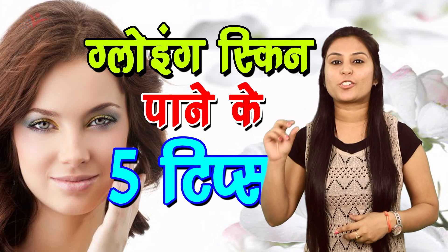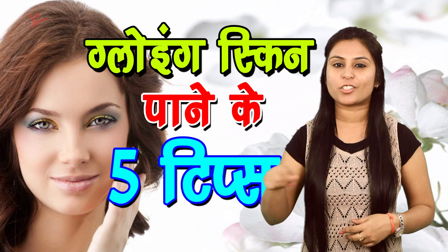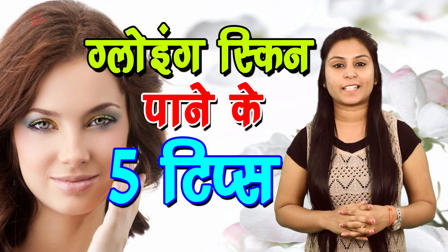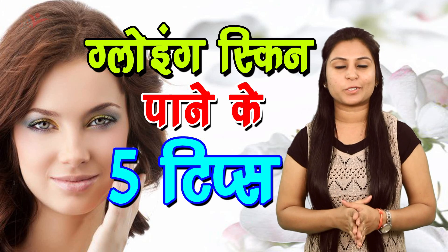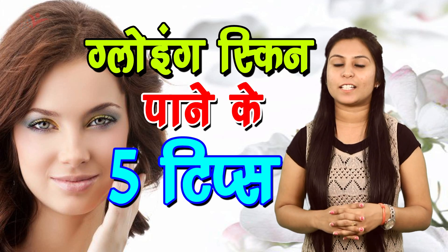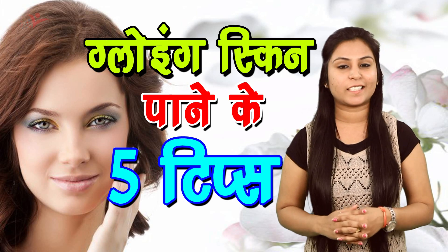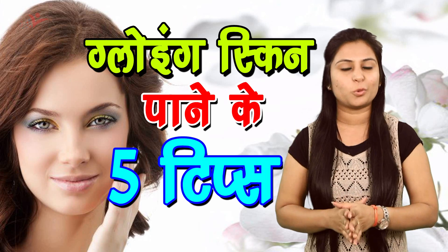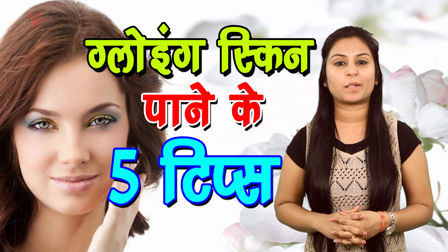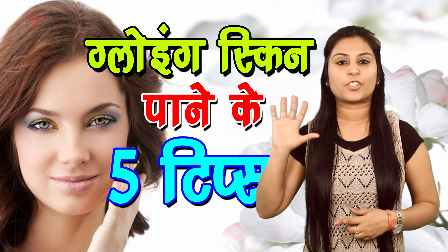Doodh ki malai aur chutki bhar haldi powder — aapko in dono cheezon ko achhe se mix karke apne face per lagana hai. Haldi ke andar aise ayurvedic gun hote hai jo aapke chehre par ek nikhaar laata hai. Isliye jo married girls hoti hai unko advice di jaati hai ki shaadi se pehle woh haldi aur doodh ko apne chehre par lagayen. To is pack ko agar aap lagayenge to aapke face per ek natural glow aa jayega. Tip number five.